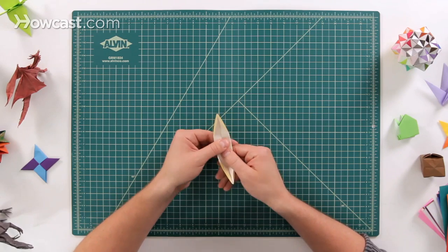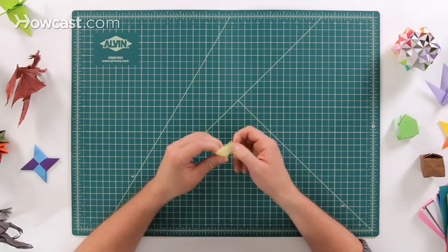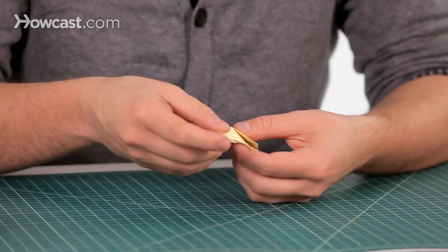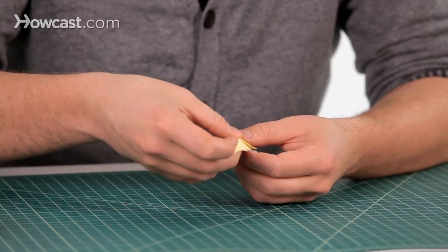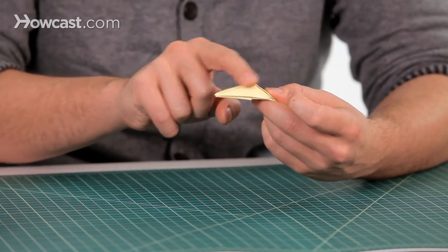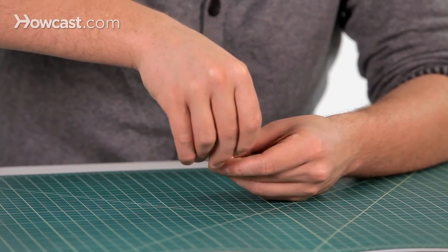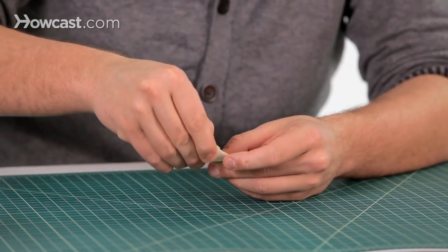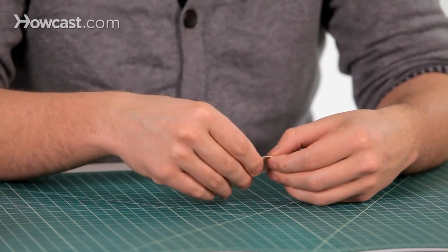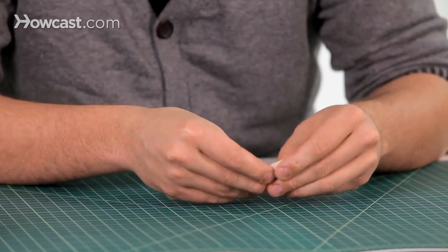Keep that flap flattened on the side and we're going to pop this whole thing inside out. If you look at it from the bottom, take your thumb or another finger and push on this point — you can see how it has a little bump there. Go ahead and push on that until it pops inside out. Do that on both the top and the bottom.